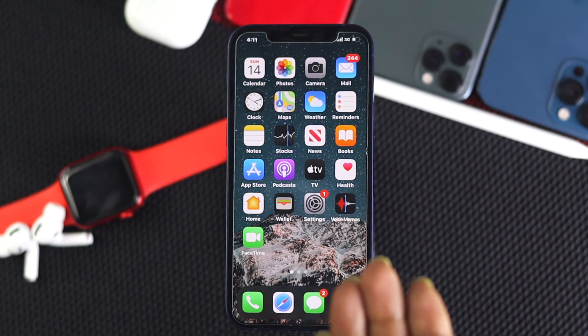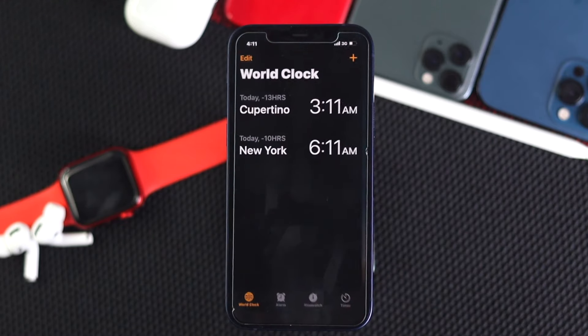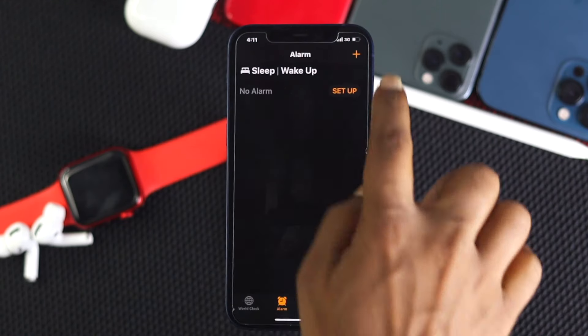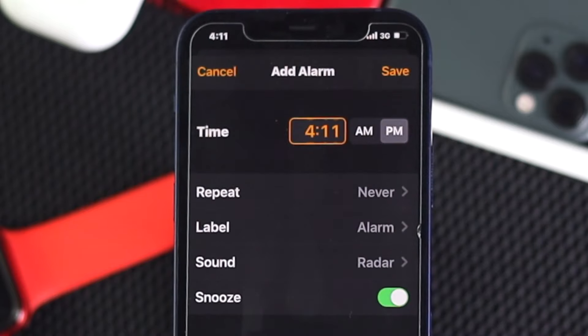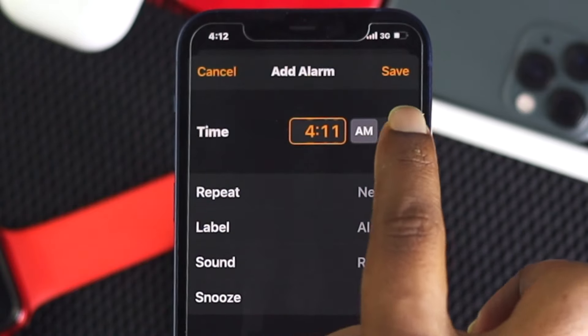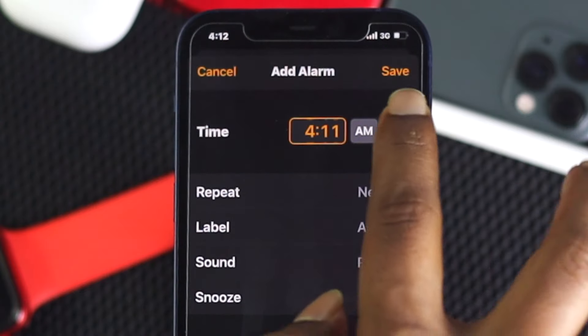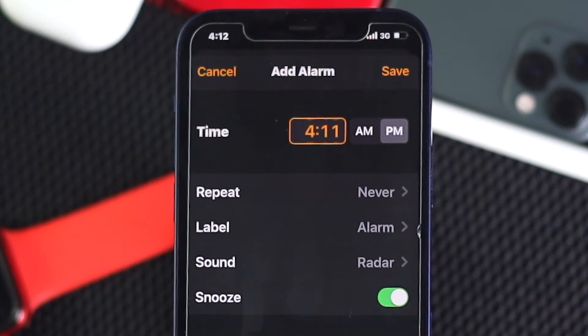Now let's go ahead and do the main work with the clock itself. Go ahead and tap on Clock, tap Alarm, tap the plus icon to set an alarm. Although it is silly, what happens sometimes is people forget to put their alarm on AM instead of PM. So you have to be careful — if you have a meeting at 8:00 in the morning, you have to put AM. If you put PM, you're definitely going to miss this alarm.